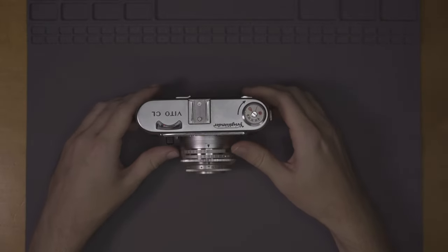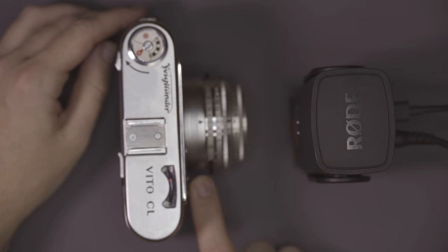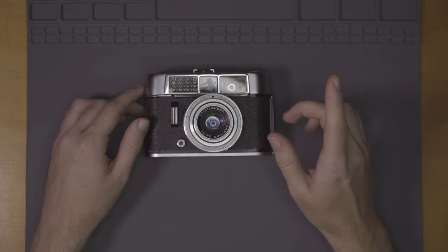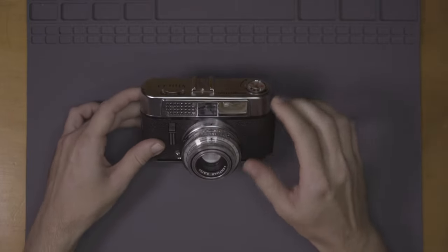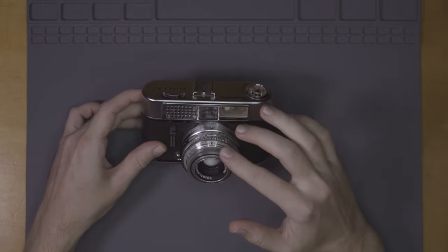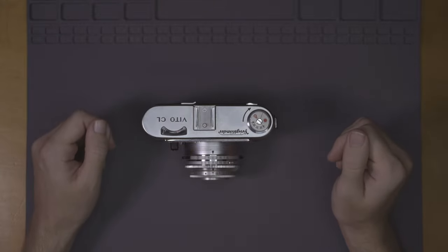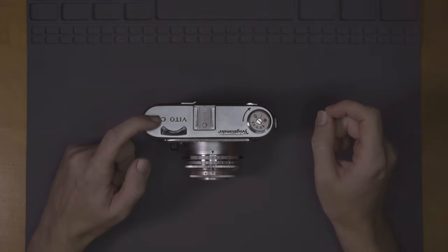So as much as I love it and as much as it brings me joy and as much as it sounds amazing, they're not terribly expensive, not worth a huge amount, and not some magical collector's item. But if you can guess distance using the archaic 1960s measurement system, I would say this is a pretty good camera for everyday use and will bring you lots of joy. Just don't be surprised if the light meter doesn't work.